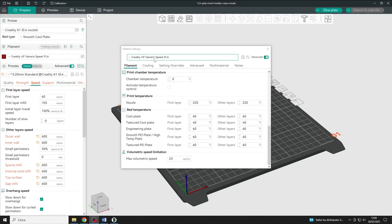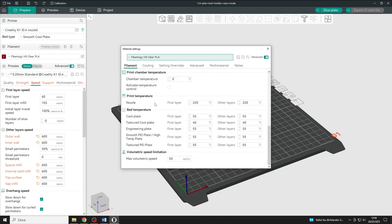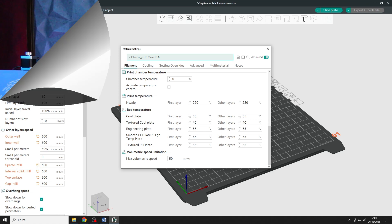Let's get to the temperature. As I said earlier, the filament needs to melt evenly to be properly transparent, so increasing the temperature from what you usually use for classic PLA will help you get better prints. I use the temperature I normally set for high-speed PLA, so if you already have a profile for that material you can use the same value.